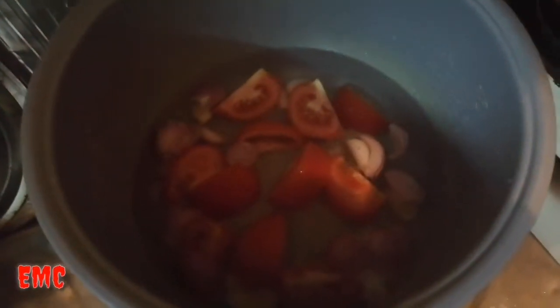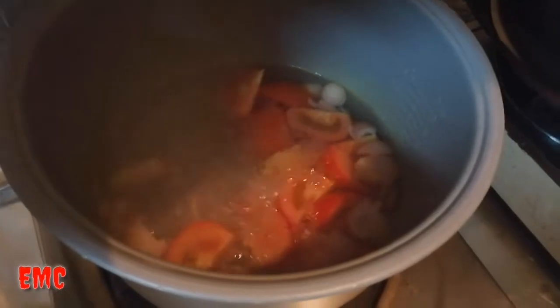Magpapakulutahin ng tubig. Kumukulun na po siya. Ilalagay natin ang sibuyas at yung luya. Okay, ilalagay na rin natin yung kamatis. Kumukulun na po siya.